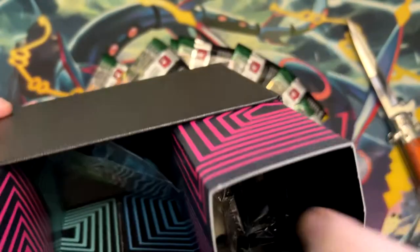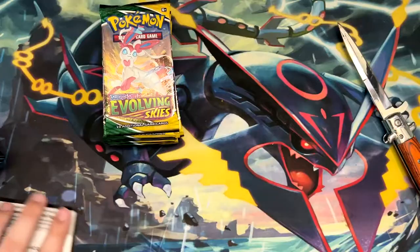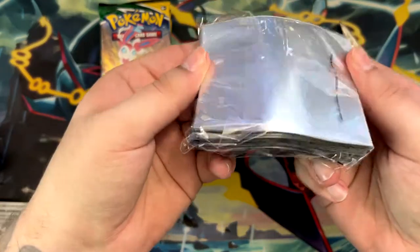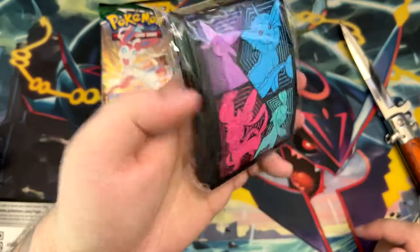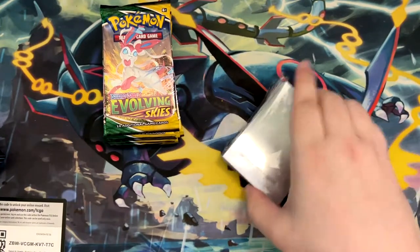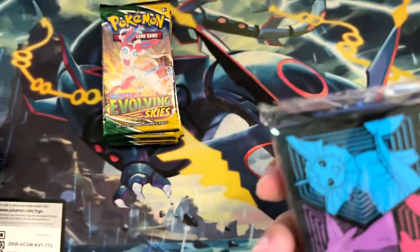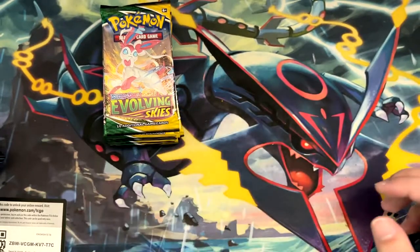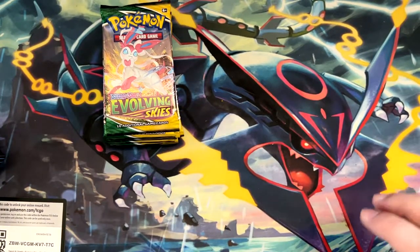Let's show the contents: dice, markers, and of course energies, which I have way too many of already. And these sleeves. Now the sleeves are actually pretty nice in terms of look, but they're really bent. I wouldn't use them for my cards — I'd recommend grabbing some from Dragon Shield, Ultra Pro, or KMC — but it's nice that they add them anyways.